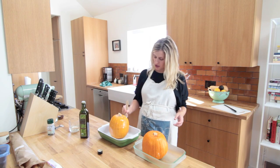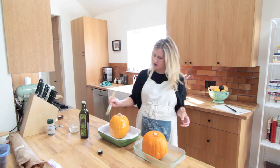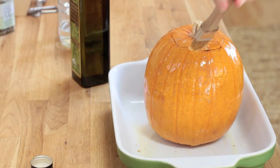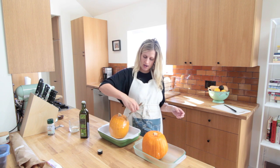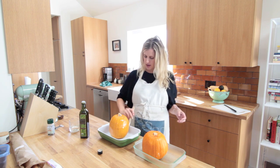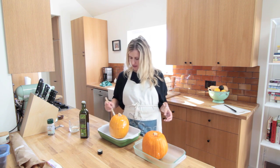The last step is to just brush your pumpkin skin with olive oil, and then we're gonna pop it in the 450 degree oven. I'm just gonna keep an eye on it — I'm guessing they'll need like an hour.